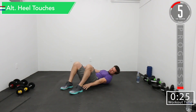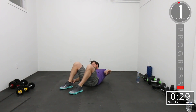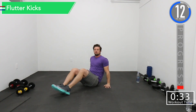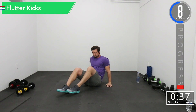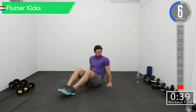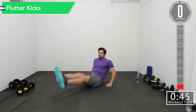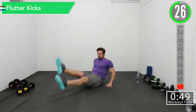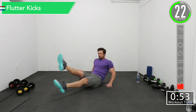We've got about five seconds left. There we go. Next exercise is going to be sitting flutter kicks. Legs nice and straight, hands by your hips just to kind of brace. Quick back and forth movements.